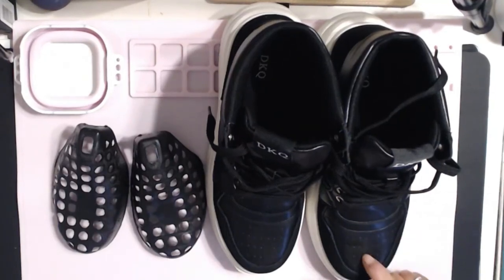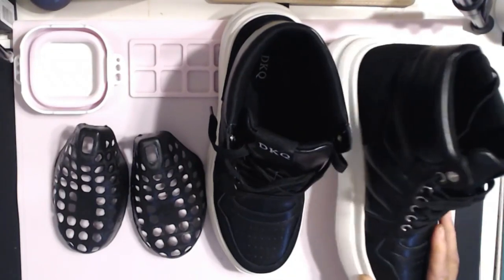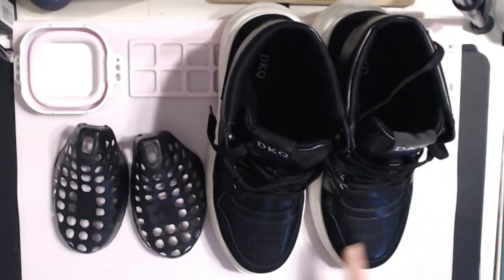I really like these DKQ shoes. They are so nice. They're comfortable. The one thing I will say is they're a little narrow.